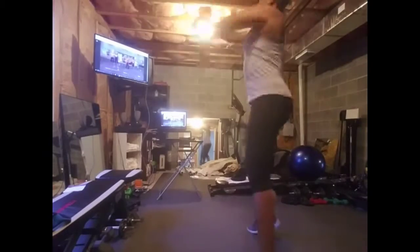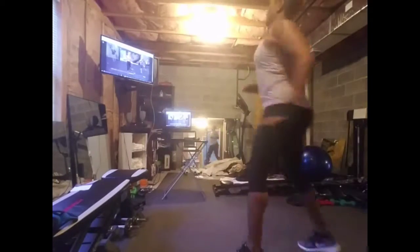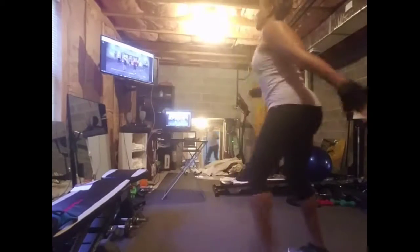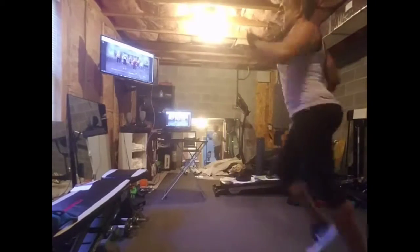Squeezing your chest as you bring them in back in. Nice, nice, just a couple more, one more either side. And then hip openers — watch this: the knee is going to come in and circle outward.